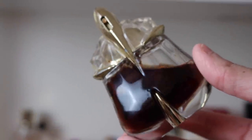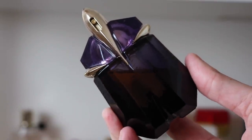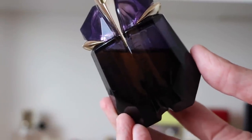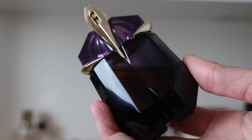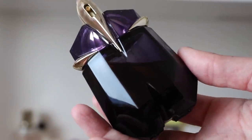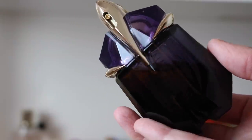It still smells incredible — exactly the way it did when I got it years ago. Next we've got just the original Alien. My liquid has darkened up so much — you can see how dark it is, even on camera. Thankfully this is the original formulation. I've had people tell me that since L'Oreal took over it's not the same, that it doesn't last — which is crazy because Alien is one of the longest lasting fragrances in my collection, hands down. It can put some of my Dior fragrances to shame.